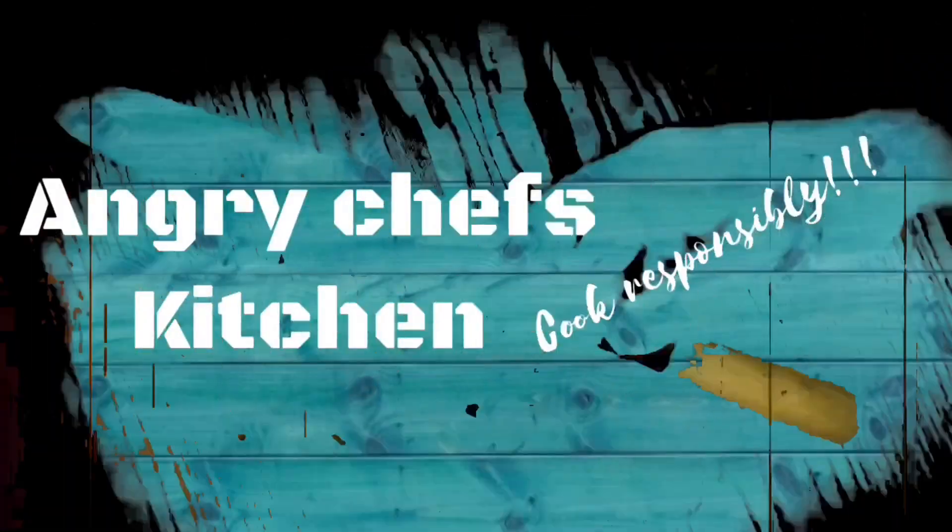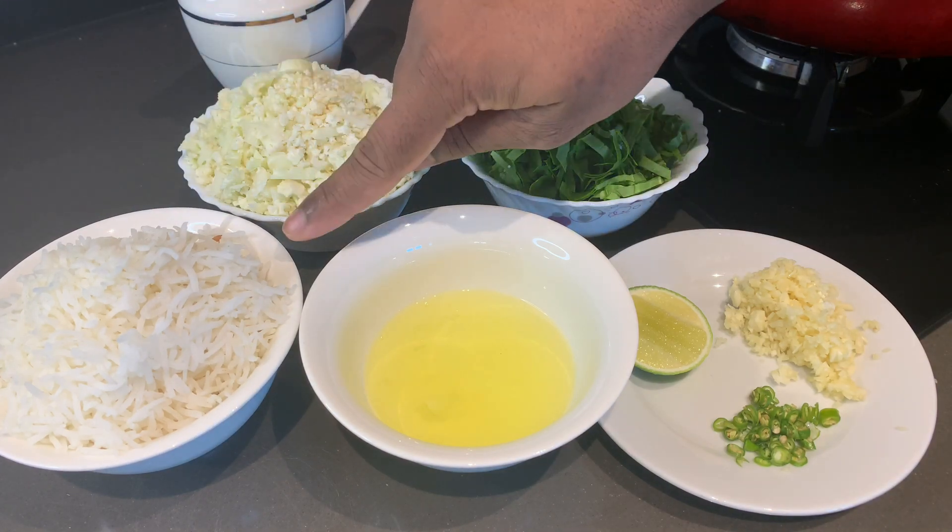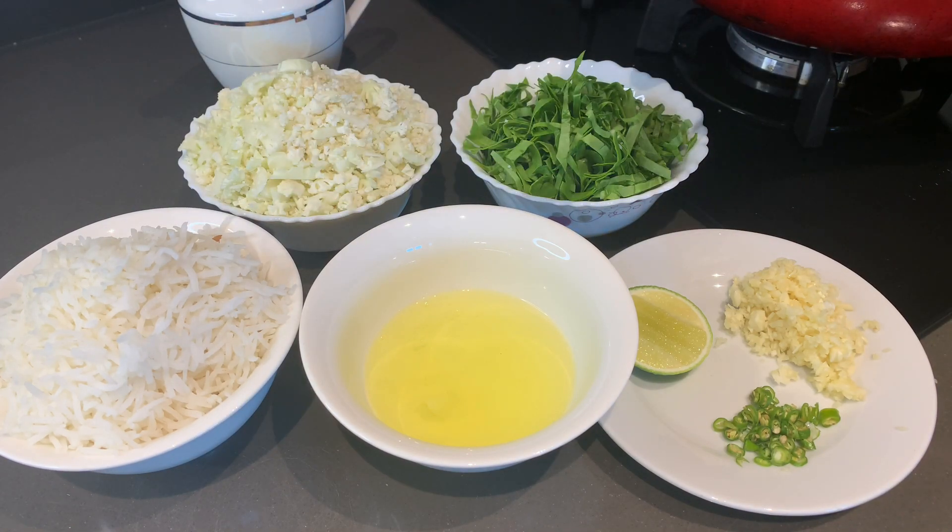It's me, Angu Chef. It's very simple. The first ingredient we have is boiled rice — and with this rice, we can also replace it with brown rice as well.